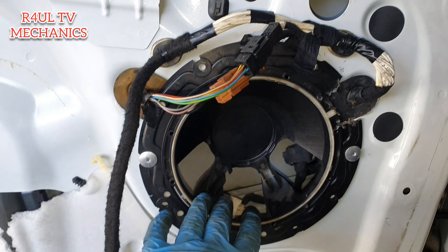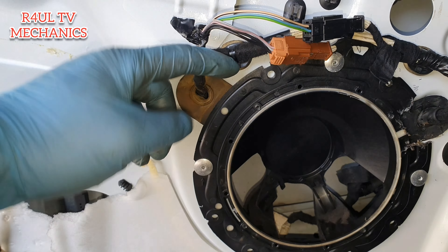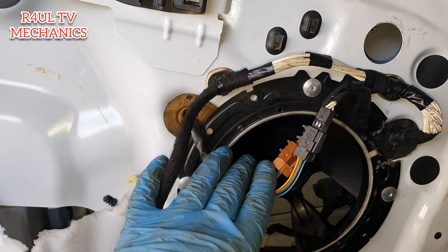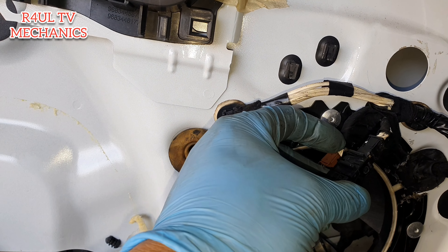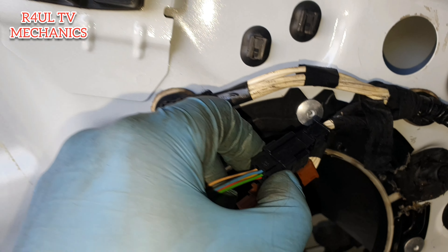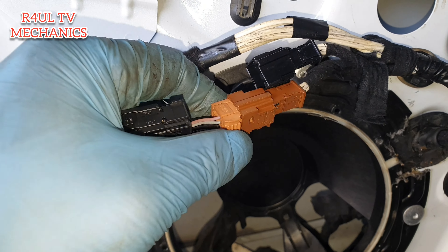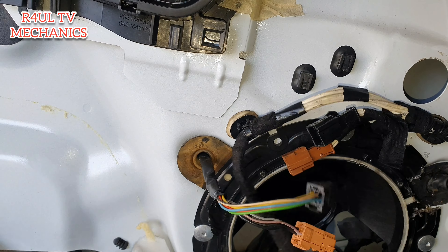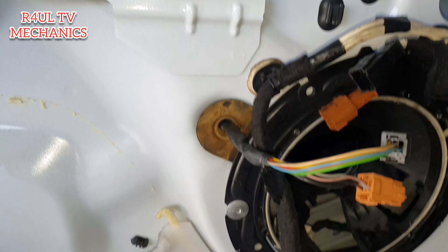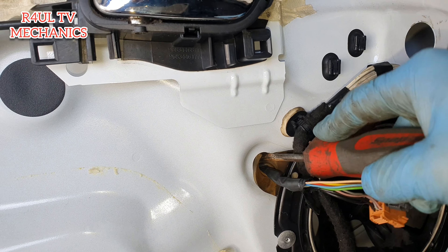Okay guys, we've took the speaker off. I don't know why they've designed it like that. So there are two plugs — the red ones — for the folding mirror, for the wing mirror, that is the door mirror. We're going to go ahead and take them off. Boom, that's one off. Another one here. You can't get them wrong, they're colour-coded.